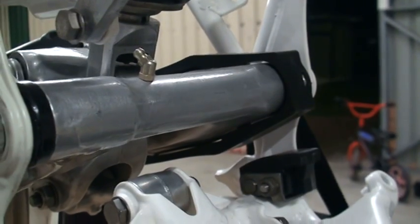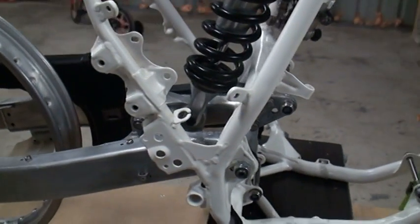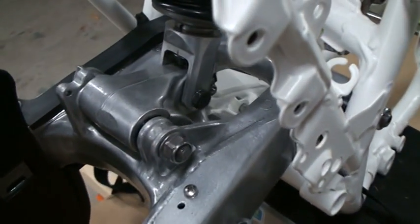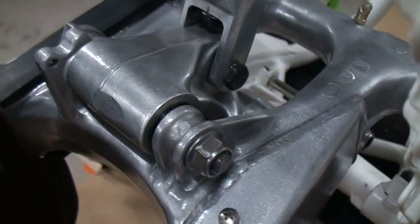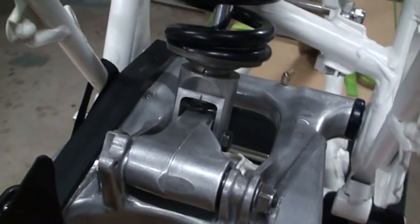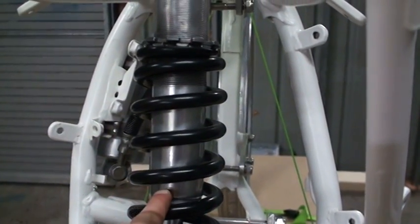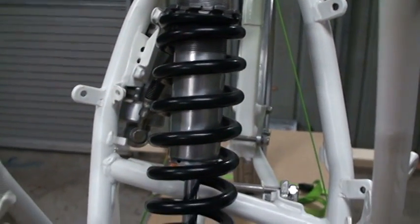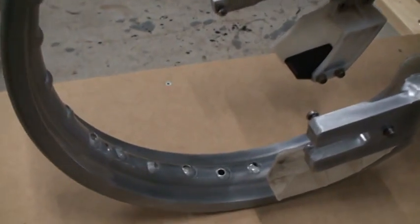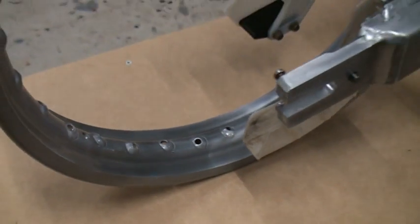This is the swing arm which I installed. Basically I installed the swing arm, the rear shock, the cushion rod and the cushion lever which is all situated right here — rod, lever, swing arm and rear shock. I coated those with the KBS diamond finish clear coat and the spring from the rear shock I had powder coated.